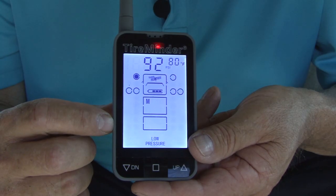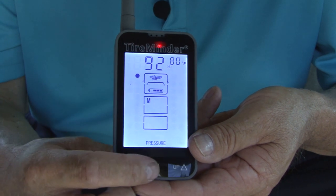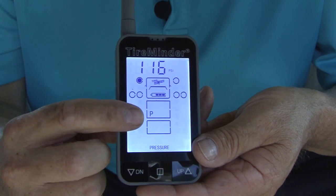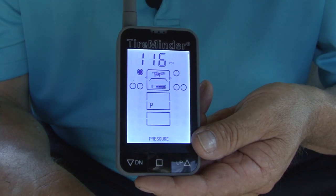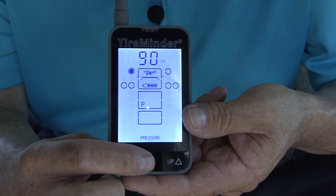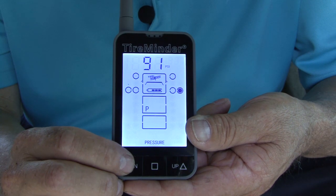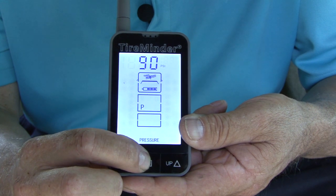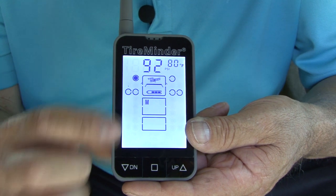Now it's time to teach your monitor what pressures you run in your rig. From the M mode, press and hold the center button for 5 seconds. When you hear a beep or see the letter P appear on the screen, let go of the button. In this mode, you will raise or lower the baseline pressures, customizing the monitor to your needs. Use the right or left buttons to raise or lower the pressure and use the center button to move from tire to tire. After you have set the last tire's baseline, press and hold the center button for 5 seconds. When the P changes to M, you are finished. This is an important step — you can read the manual for more information.